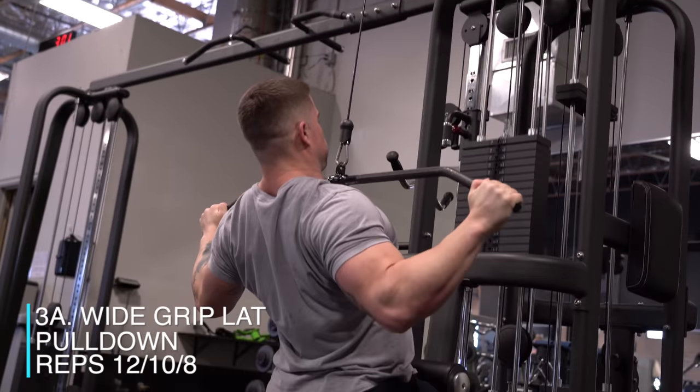The next thing we got today — we're going to be supersetting a wide-grip lat pulldown with a dumbbell pullover. The goal today is to go nice and wide, keep your elbows to your side, and get a nice squeeze at the bottom. There's no tempo on this today — just natural tempo, 12-10-8 on each. Rest 90 seconds in between and roll through — three total sets of each.